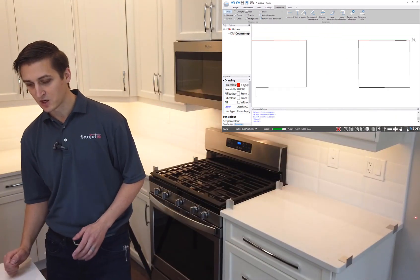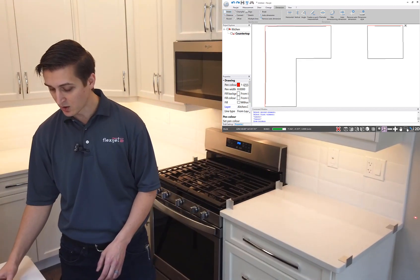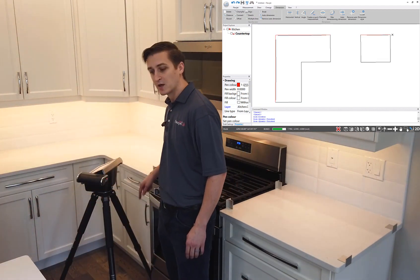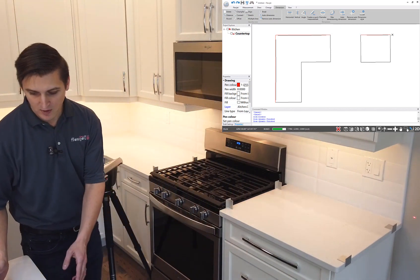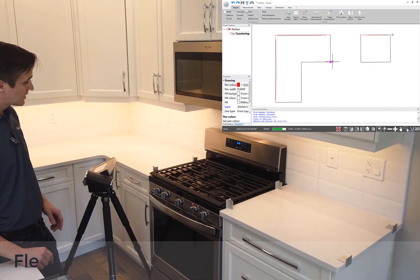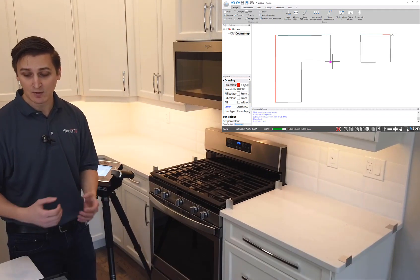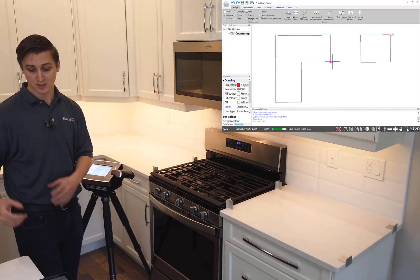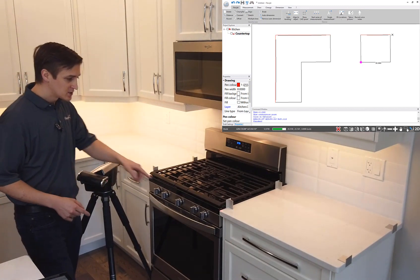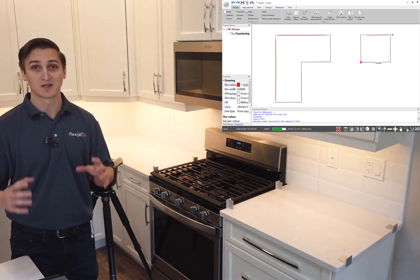One of the beautiful things about FlexiJet is the ability to verify points by projecting them out. Looking at my drawing on the page, a great point to check might be this one right next to the stove. I'll ask FlexiJet to show me that point — just click 'Show CAD Point' in the software, click on that point, and you'll see FlexiJet moves its laser and points right to that location, confirming exactly what I measured is transferred into the software. I'll check this other corner as well, and you'll see FlexiJet moves all on its own and points straight back to that corner — hitting it exactly.